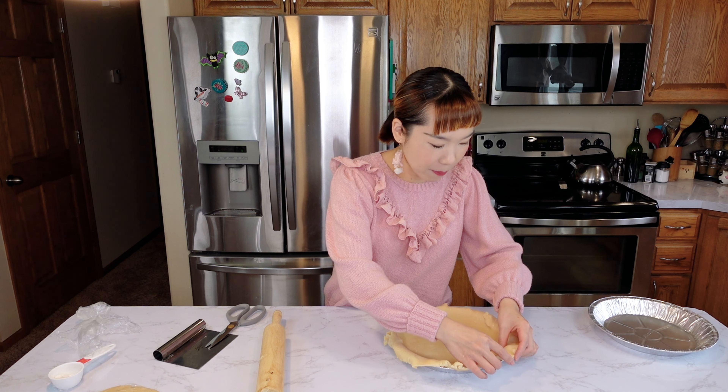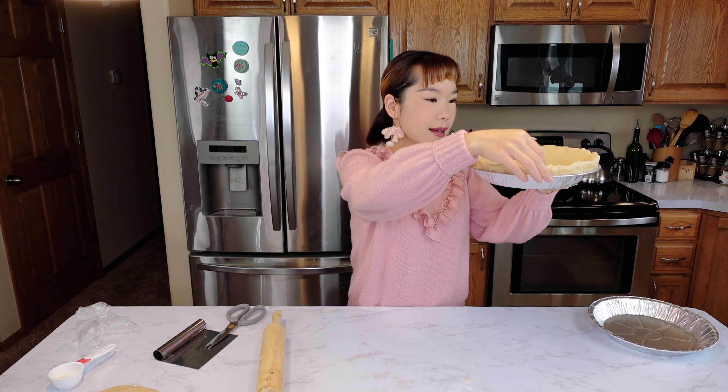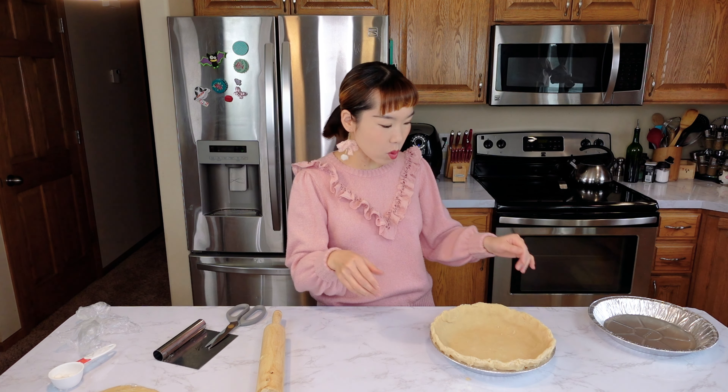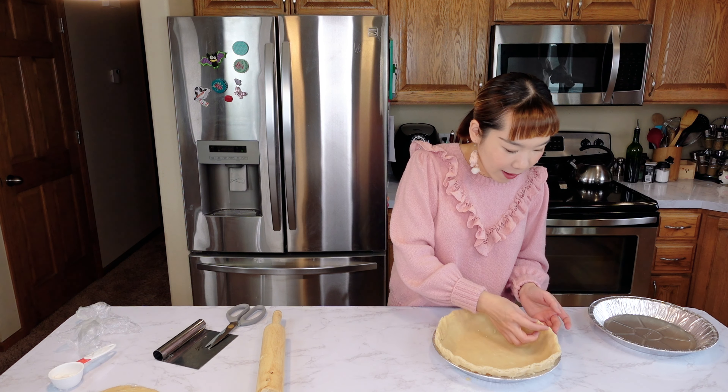You can pull the dough from the bottom up so it doesn't tear. The dough will shrink a little after baking, so let it overhang slightly. Then shape and crimp the edges for a better-looking crust.